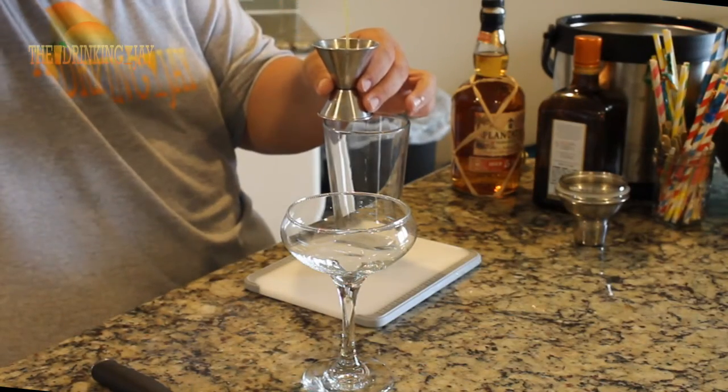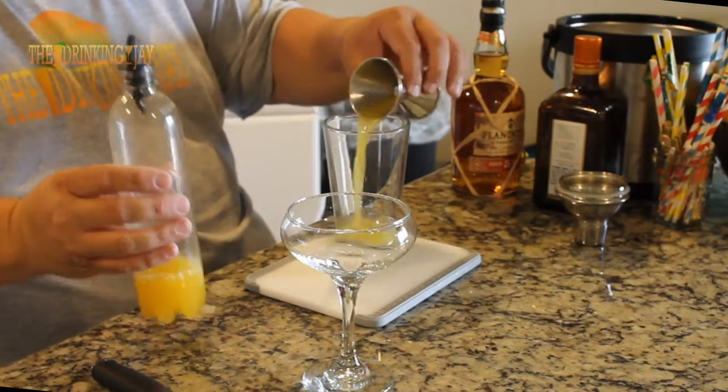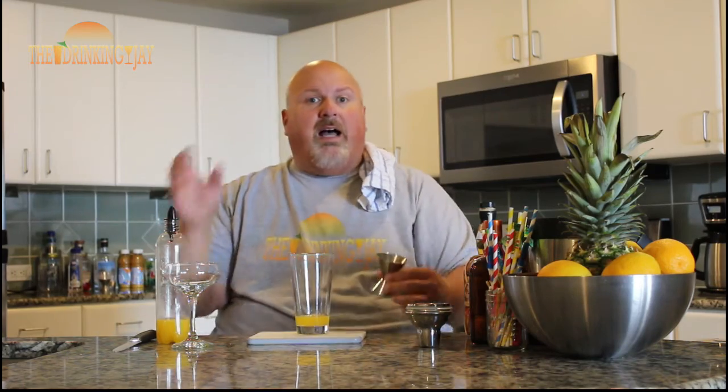We're going to start with an ounce and a half of our homemade sweet and sour mix. I have a link to the video where I make this in the comments below. You can learn how to make your own sweet and sour mix. Basically, it's equal parts orange juice, lime juice, and simple syrup. There's nothing to it.